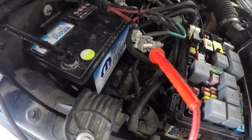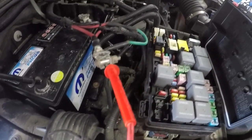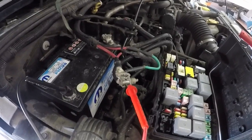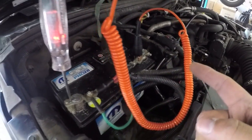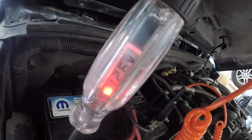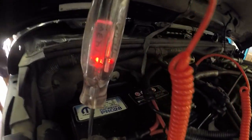The next step is to put the positive lead back onto the positive of the battery and test the voltage that the alternator is putting out. We've got our battery reconnected — with everything off and CAN bus shut down we're reading 12.6 volts, which is good.